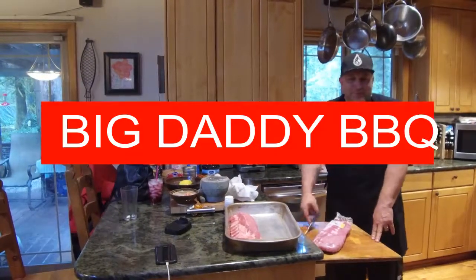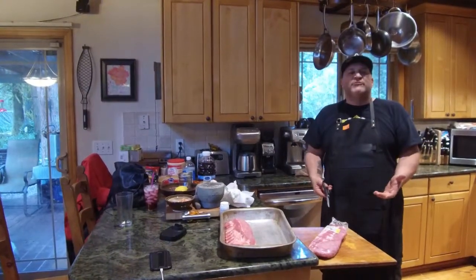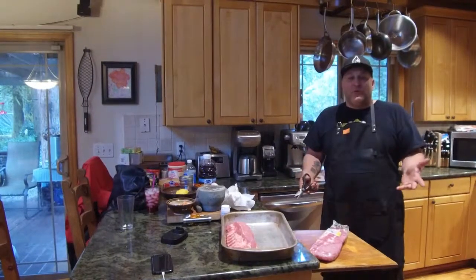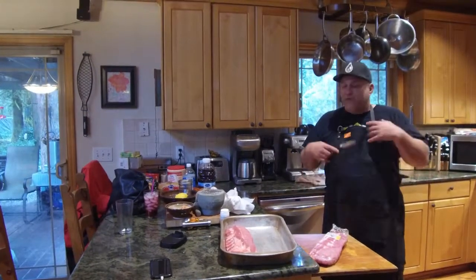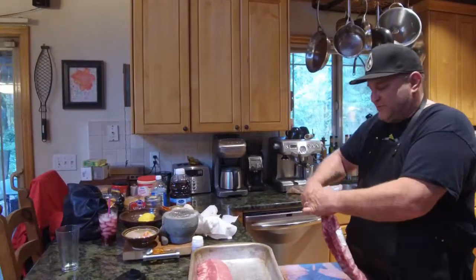Welcome YouTube, welcome back to Big Daddy BBQ. One of the big questions I get asked all the time is how to remove the membrane from baby back ribs. I'm gonna show you a real simple way to do it — super easy, super quick. I got a nice set of baby back ribs here.